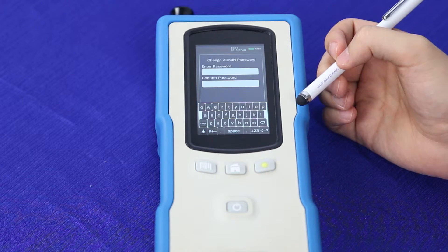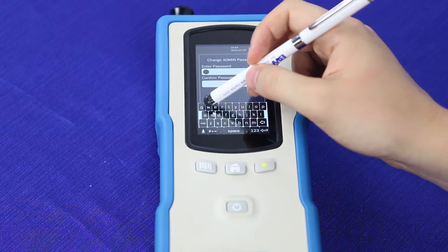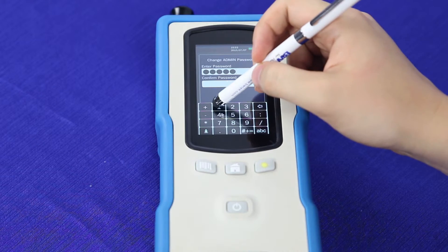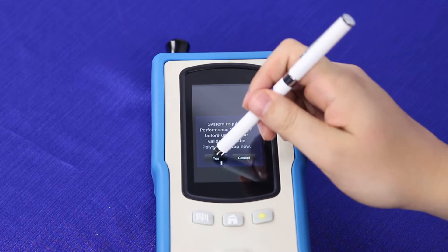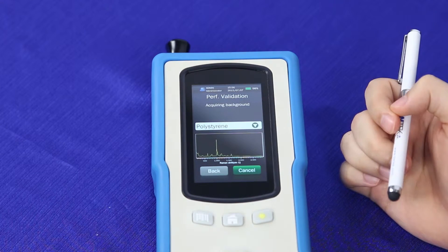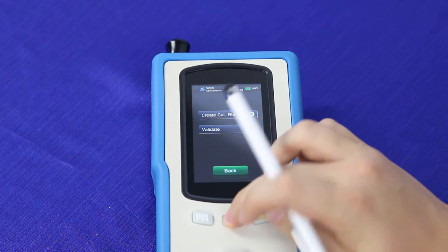It will then ask you to change your password. Passwords can be 6 to 20 characters long and can be either numbers or letters — in this case, we're going to put in BWTEK1. As soon as you've changed your password, it will ask you to perform a performance validation. Since we already have the polystyrene cap in, we press yes and then validate. As soon as it passes, this opens your system up and allows you to begin use. Press done and go to the home screen.